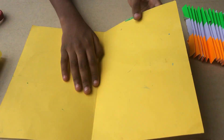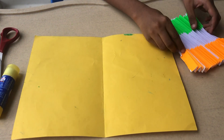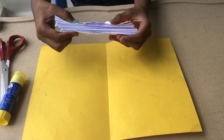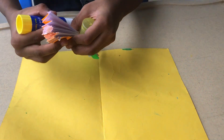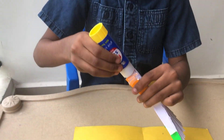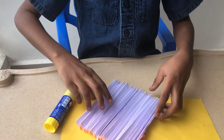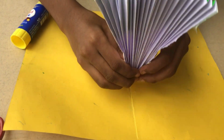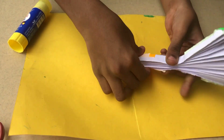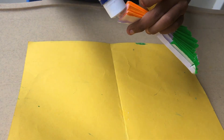It looks like a greeting card. I'm going to cut off the top and taking the glue stick, joining the edges together, and gluing the bottom. I'm putting the fan in the middle.